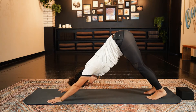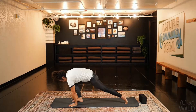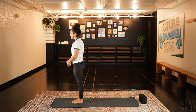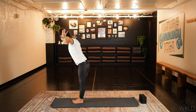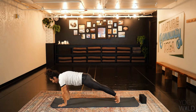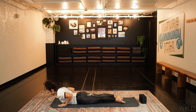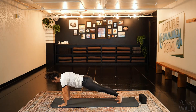Now we're going to add it into a flow. Inhale, prepare. Exhale, step or walk feet to the front of the mat. Inhale, rise up — upward salute, reach the arms up overhead. Exhale, hands come through heart center. Inhale, arms rise up. Exhale, fold. Inhale to plank — plant the hands, step the feet back. Exhale, lower yourself all the way down to the floor. Inhale, low cobra. Exhale, lower. Tuck the toes. Inhale, press up to plank pose, straighten the arms. Exhale, down dog.